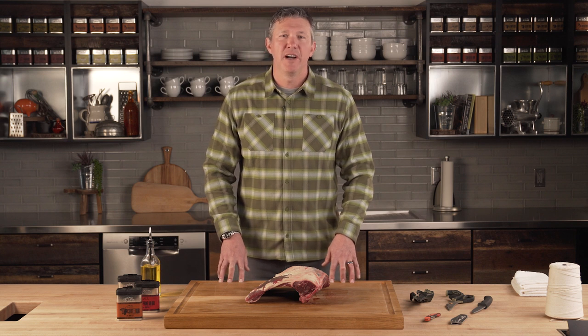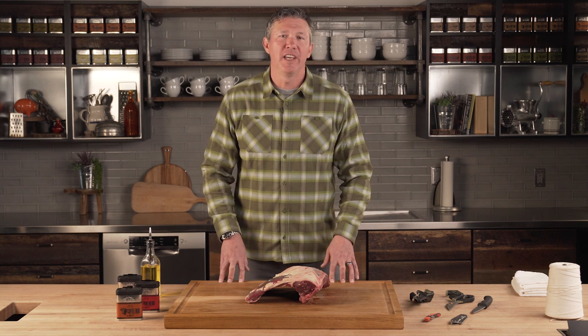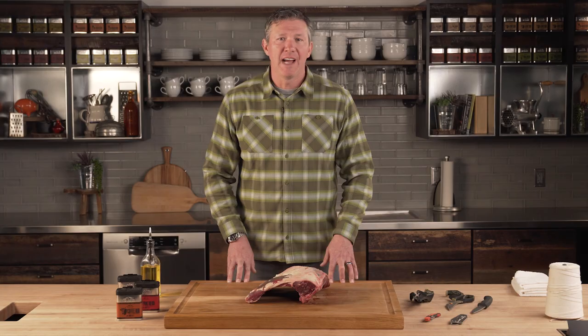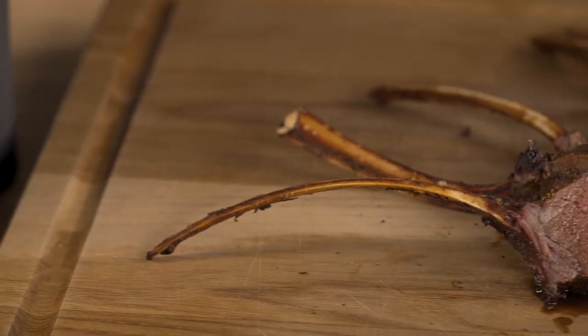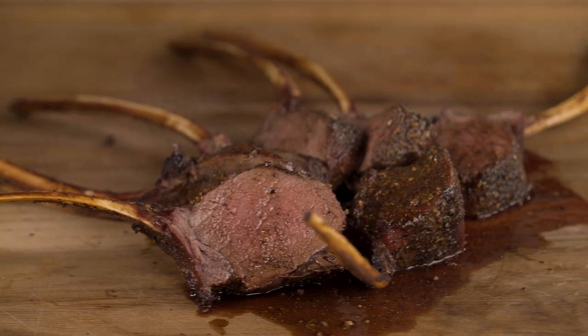Hey everybody, it's John Dudley from Knock On TV, and today I'm going to show you one of my all-time favorite wild game recipes. This is a venison bone-in rack strap. For anyone that enjoys wild game, this is an amazing cut and it's really easy to do in the field as well.